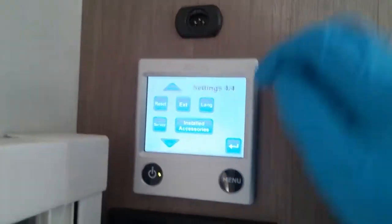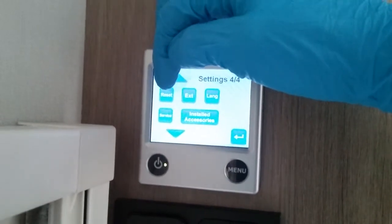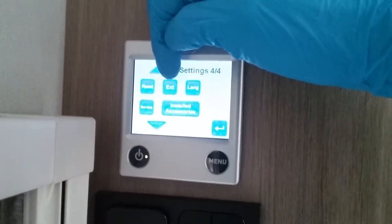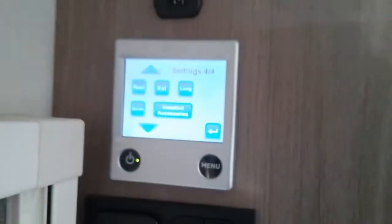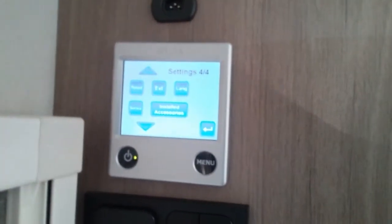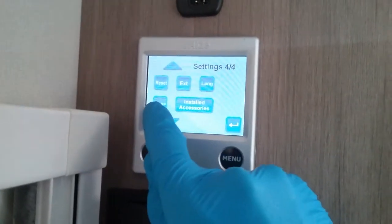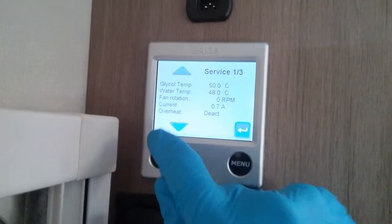If I arrow down, we have full factory reset just here — so if there is a problem you can reset it. External start: you do have to have additional SIM boxes added if you wanted to control it via an app. We then have language just here. Service is again more for the workshop — it will let you know what everything is up to.